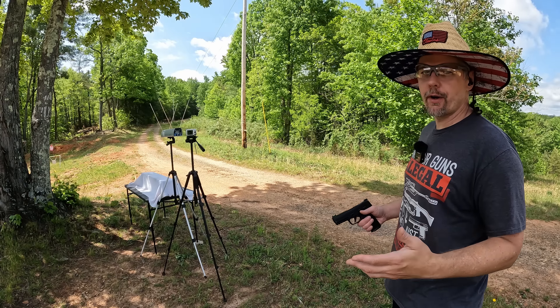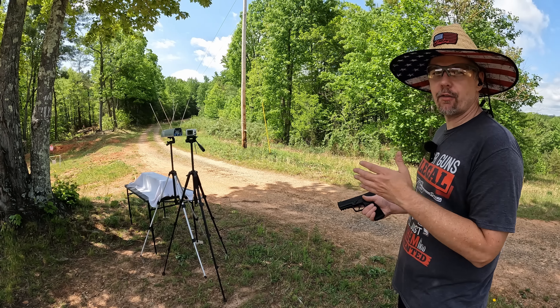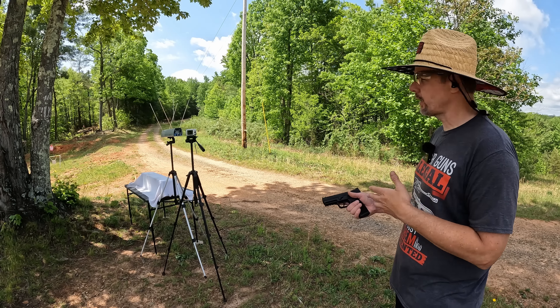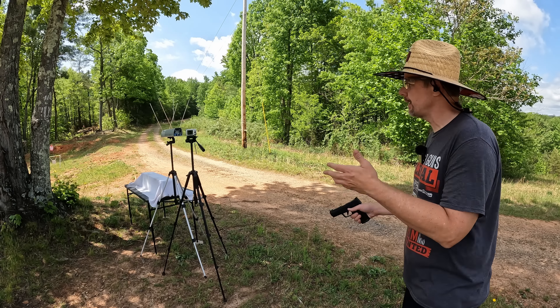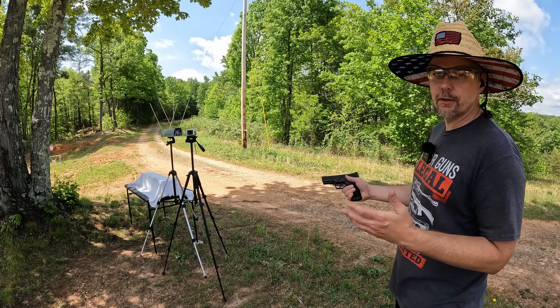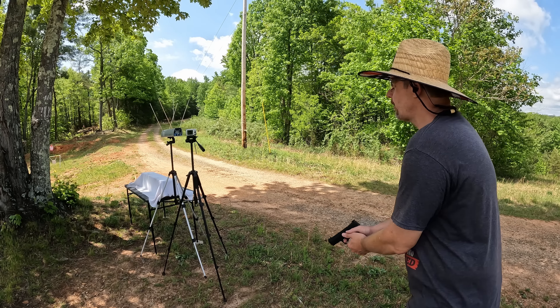I'm very curious to see how this M22 does. Honestly, I don't think it stands a chance against the Punch, but I've been wrong before and the only way to find out is to test it. Let me get everything set up and let's get at it. We're going to start by getting some speeds on both rounds - a five round average on each one, starting with the Federal Punch first. These are usually super consistent between 1200 and 1250, so I'm expecting about the same.